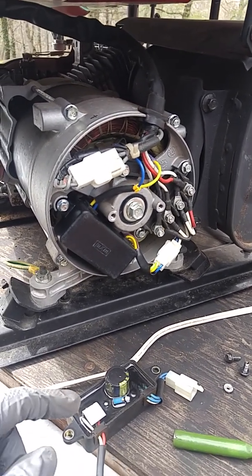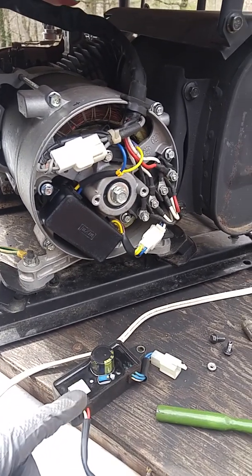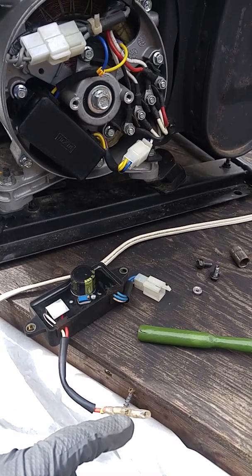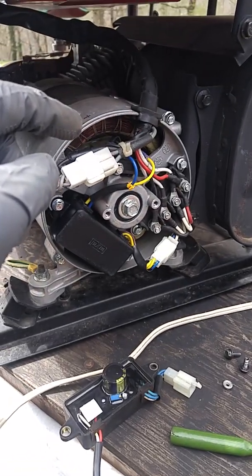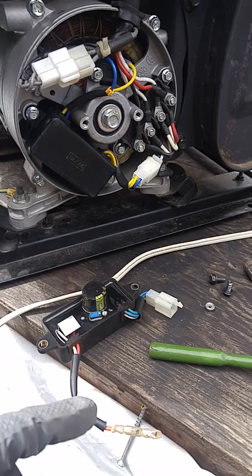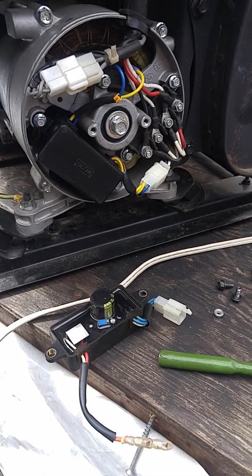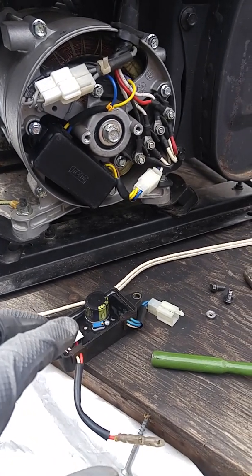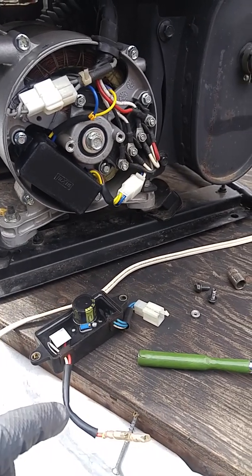As I suspected, the AVR was the problem. Before I changed it out, I tested the leads to see what the DC output going into the rotor brushes was — it showed about 11 volts. I had a video started on the Canon but the battery died, so I need to work on a battery pack mod for that to have an external battery.